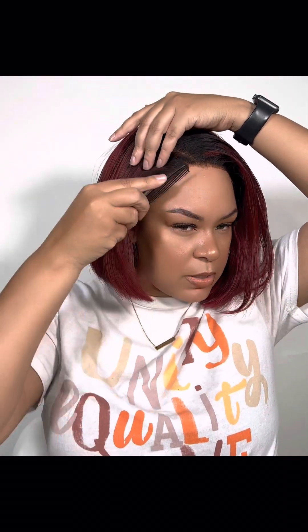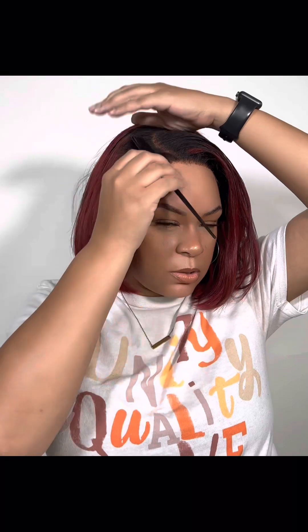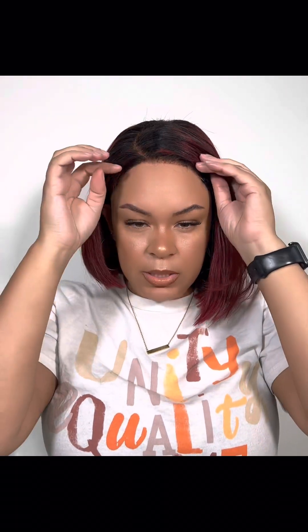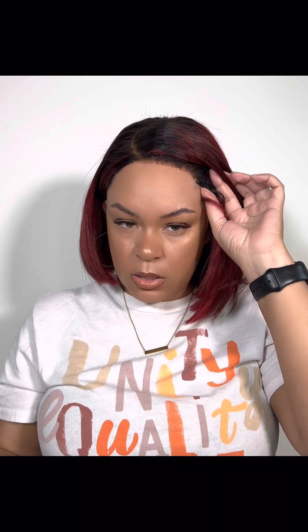You can make yourself some little baby hairs — I think I have some on this unit — but I'm not going to glue anything down because I just want to show you what the unit looks like. I'm not going to put any gel on it either, but you can make baby hairs or just wear it like this. You see that lace? It kind of blends in with the skin tone.